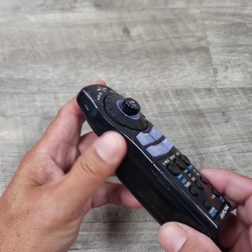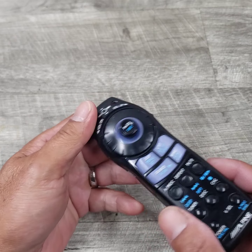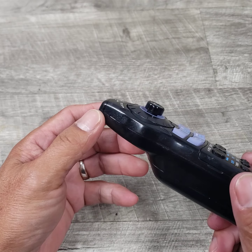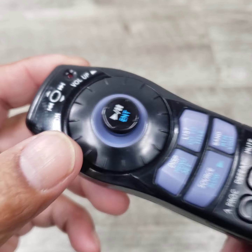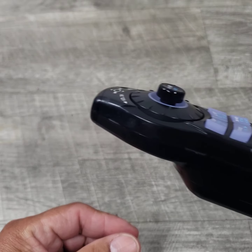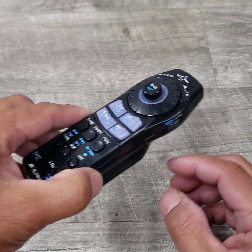It does have some scuffs, pretty much around the edges — not major scuffs, but just kind of some scuffs here and there. And there's some right there. I could just kind of go — it looks like Battlestar Galactica or something.